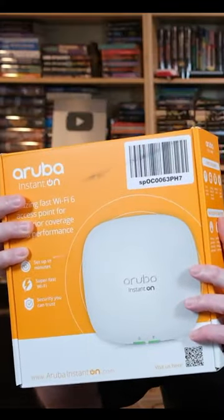If you've been looking for a way to really enhance your Wi-Fi access at your home business, you might be thinking, let's get into a Wi-Fi access point or a WAP. If you're thinking about that, then this access point from Aruba Instant On might be the exact thing you need to up your game for your family or for your customers.